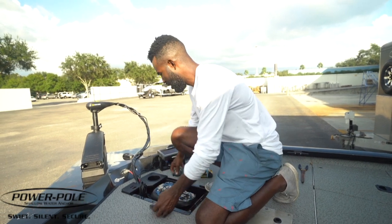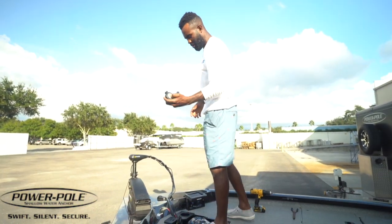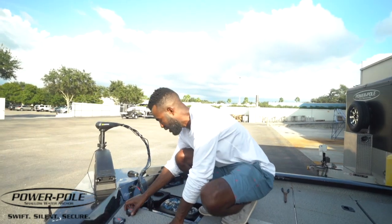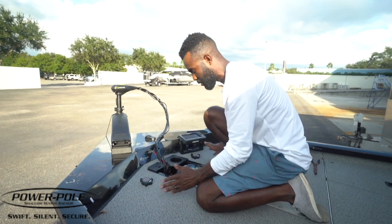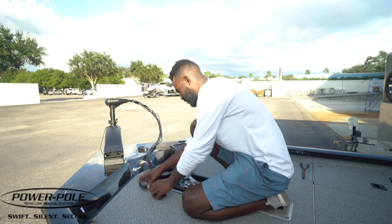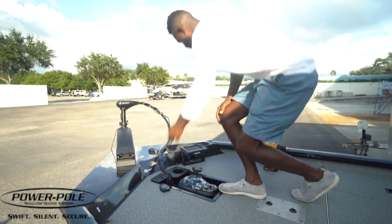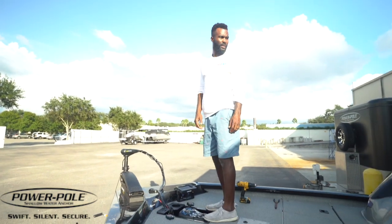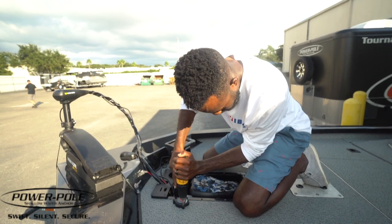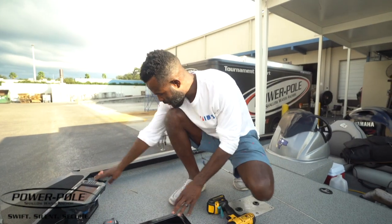Next we've got to figure out where to mount the controls at the bow of the boat. I always like to stow the trolling motor, get up on the bow, and get a good feel for what's comfortable and easily accessible to your feet — because you're going to use your feet to operate these. I like to mount them as far forward as I can so I'm not always stepping on them while fishing. You can mount them beside each other or one on each side of the trolling motor pedal. I usually have down on the right side and up on the left.